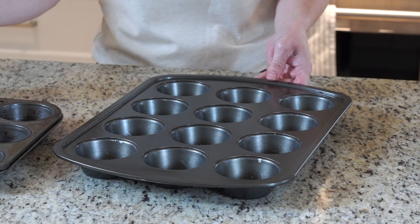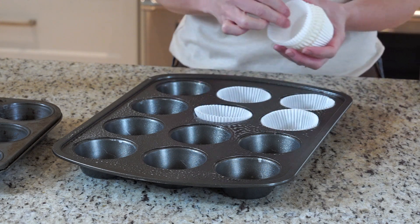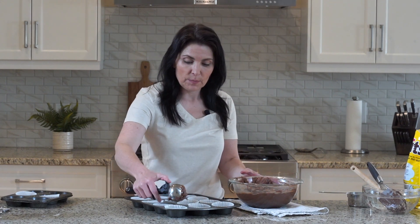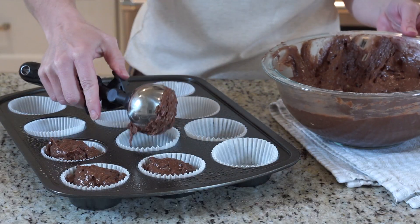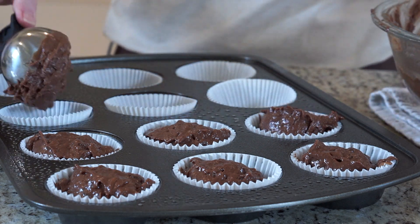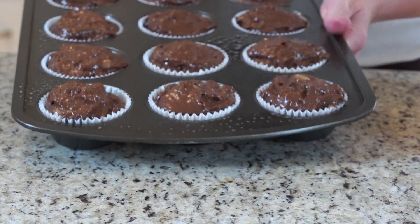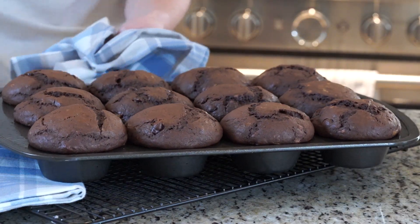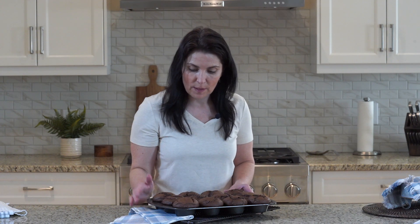You'll want to spray your muffin tins with some non-stick spray and add some paper liners. I'm using a generous one-third cup of batter per muffin, and you're going to see how glorious they rise up. We're going to bake these in a preheated 350 degree oven for 18 to 20 minutes. And just look at those beautiful muffins. You're going to want to let them cool a little bit before you try to take them out of the pan, because they're still quite soft, but it won't take long.